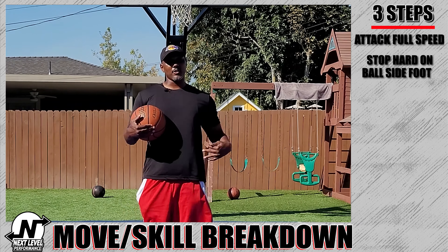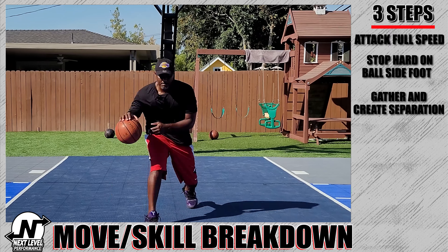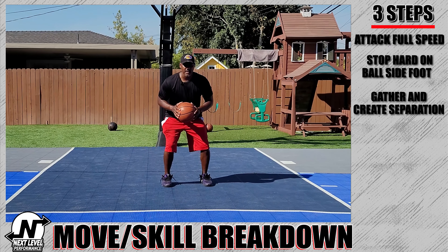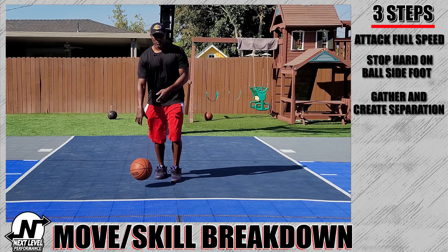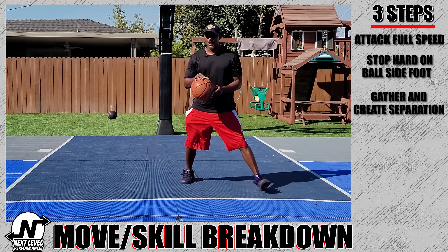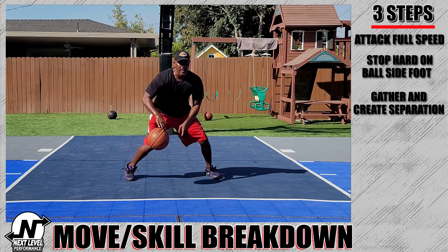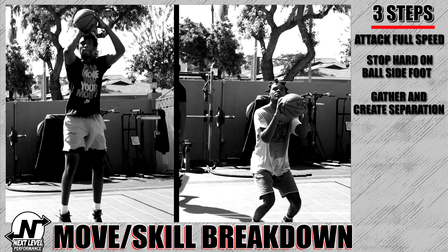To make some separation from your defender. The first step is to get moving full speed — that can come off a crossover, between the legs, behind your back, whatever move gets you moving full speed. Step two is to stop hard on your ball side foot.